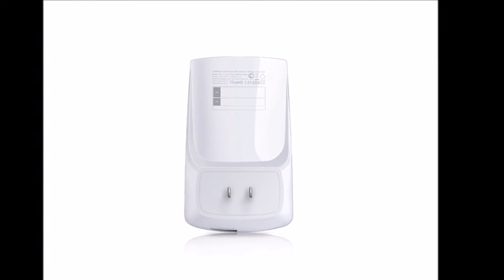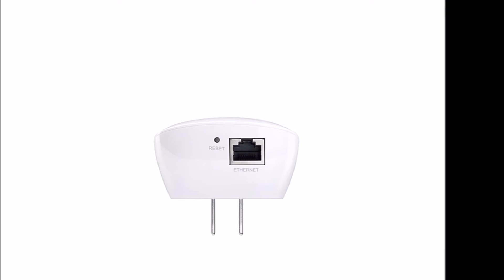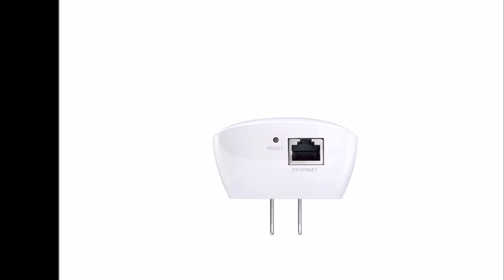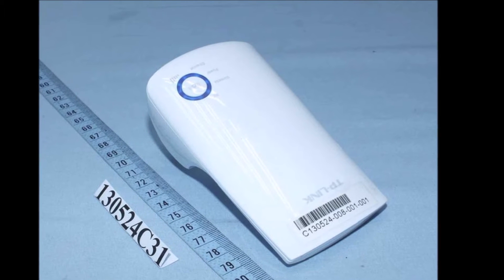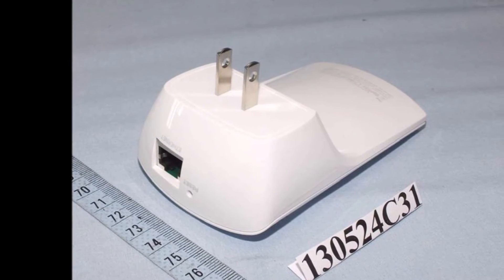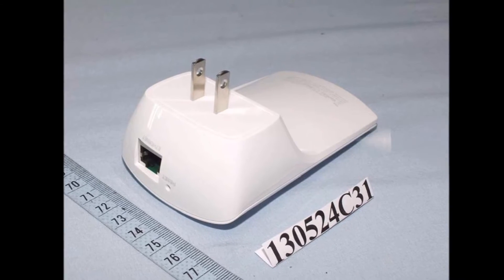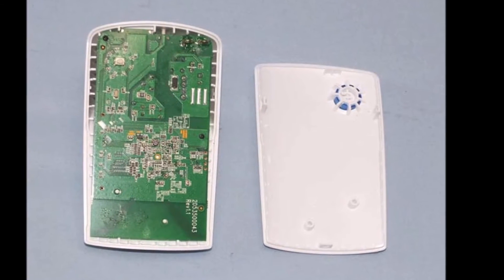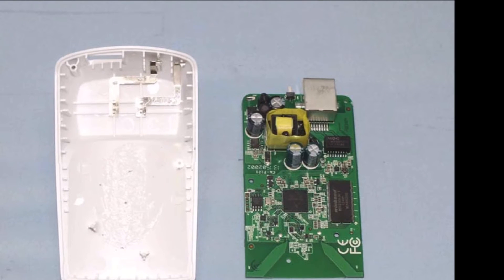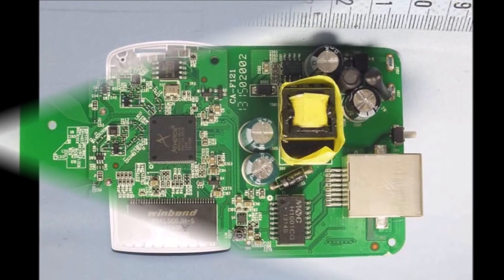The WA850 is based on the Atheros AR9341 platform, 802.11BGN at 2.4 GHz. Circuitry appears similar to the Atheros AP123 reference design. Two internal antennas are etched onto the printed circuit board. Experimenters will be delighted to learn that they can flash open source firmware, OpenWRT. Tinkerers may experience some difficulty opening the case, as there are no screws or tabs that can be pried open — the plastic shell is sealed with an ultrasonic weld.